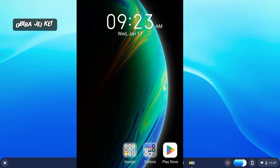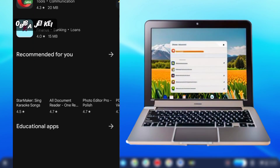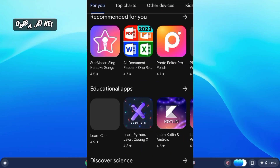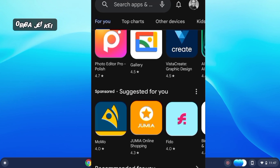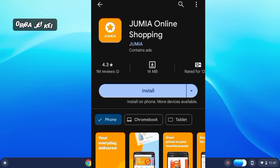On your phone, open the Play Store and search for any app you wish to install. On your Chromebook as well, search for any app — let's say Jumia. I want to install this app on my phone and also on the Chromebook, without having to go to the Chromebook's Play Store. I'm actually installing this app from my phone onto the Chromebook.